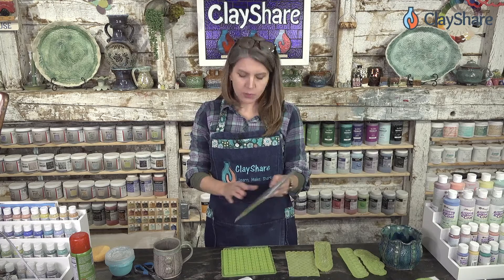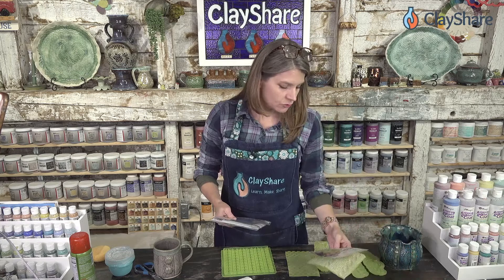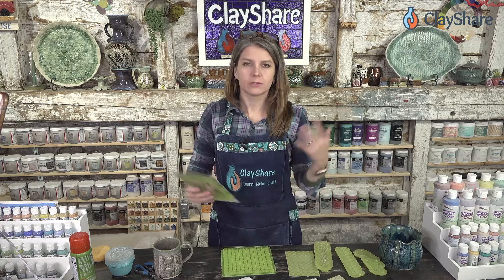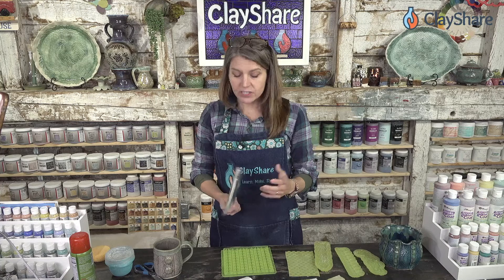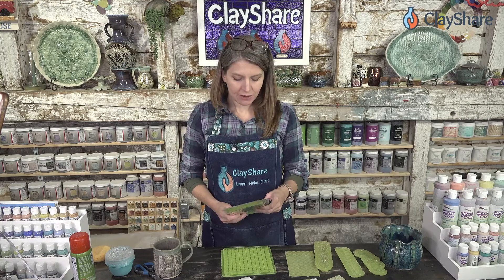They have a whole line of nips and press molds. They've got a trinity, a rib and cable knit, a braided one, and also these really great buttons and embellishments. I started using them to make sweater mugs and other things — the texture is just amazing. Then I reached out to Marvelous Molds to see if they'd be interested in working with Clay Share and they were, so a beautiful partnership was born.